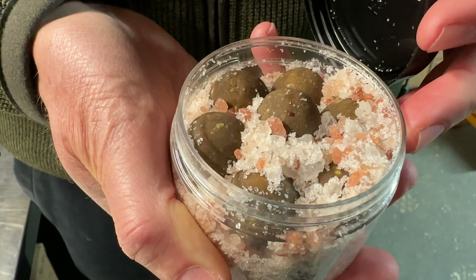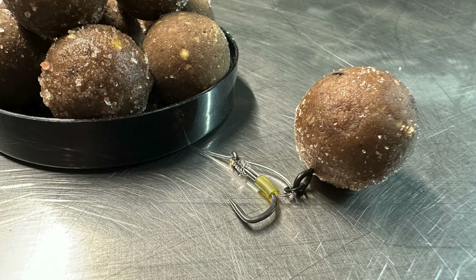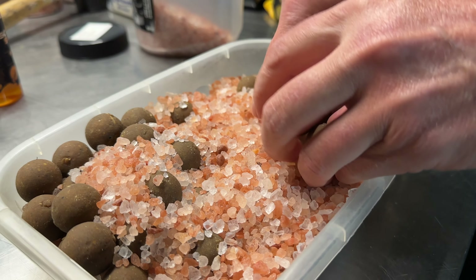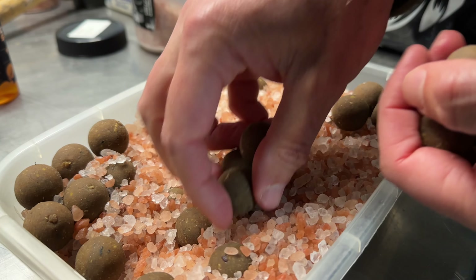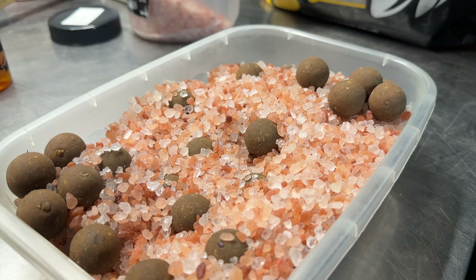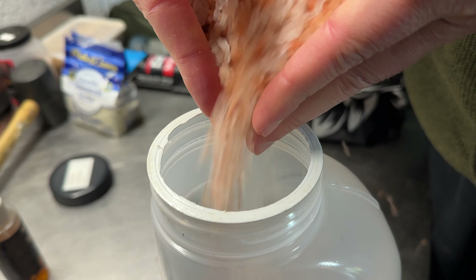If crayfish are a massive problem for you, you might want to salt cure all of your baits — your freebies as well as your hook baits. I tend to only salt cure my hook baits and not worry so much about the freebies. And you don't need to throw away that salt each time. If you use large Himalayan salt in a coarse grain, it's quite easy to filter it from the baits and just keep reusing that salt time after time.